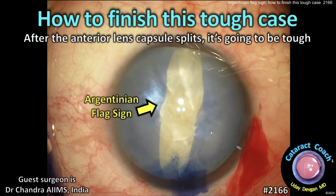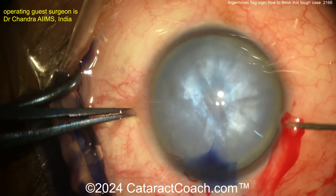CataractCoach.com. How to finish this tough case. After the anterior lens capsule splits, it's going to be tough. There's that Argentinian flag sign. Let's cut right to it.